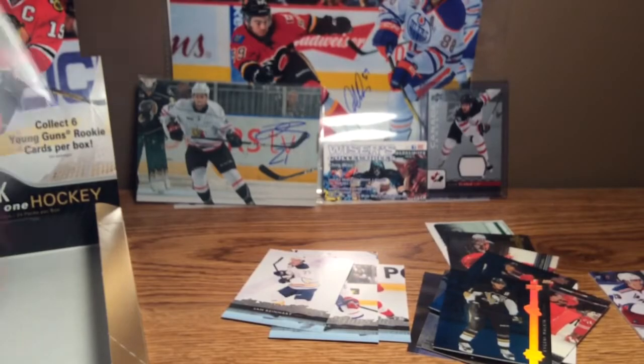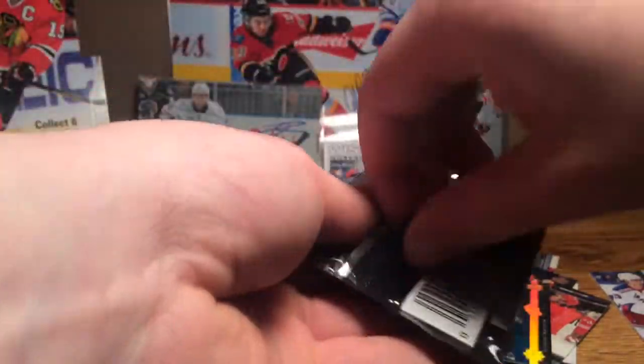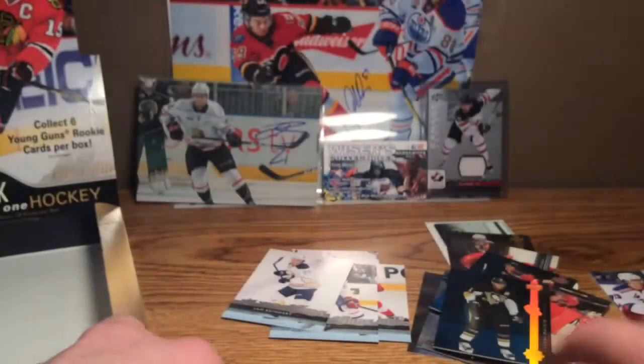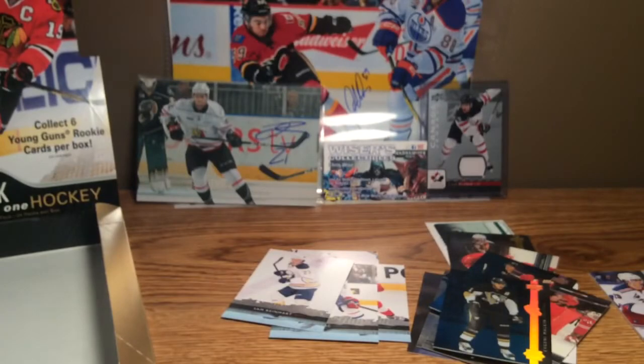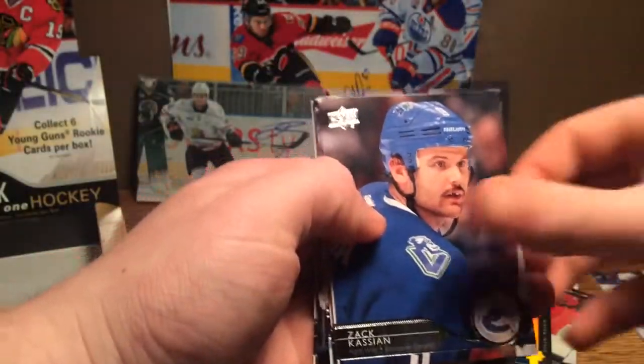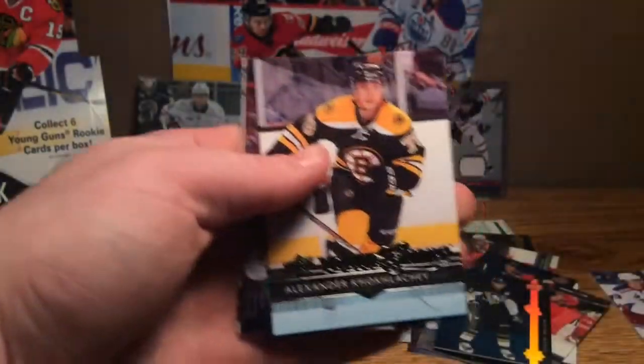Mata, Bailey, Krug, Carl, Gergensen, Scheifele, Forsberg, Malkin — all base again. Kassian, Oshii, Broussard, Varlamov, and Alexander Kokolachev young gun — our fifth young gun.